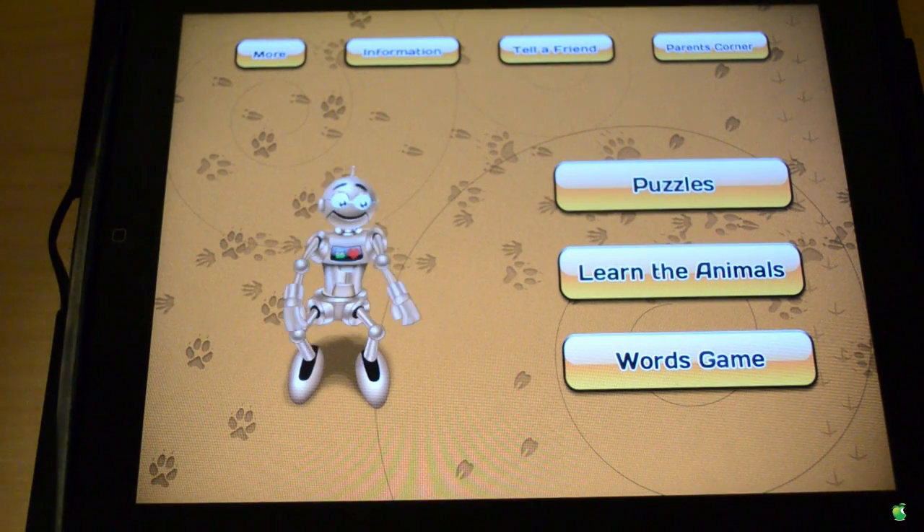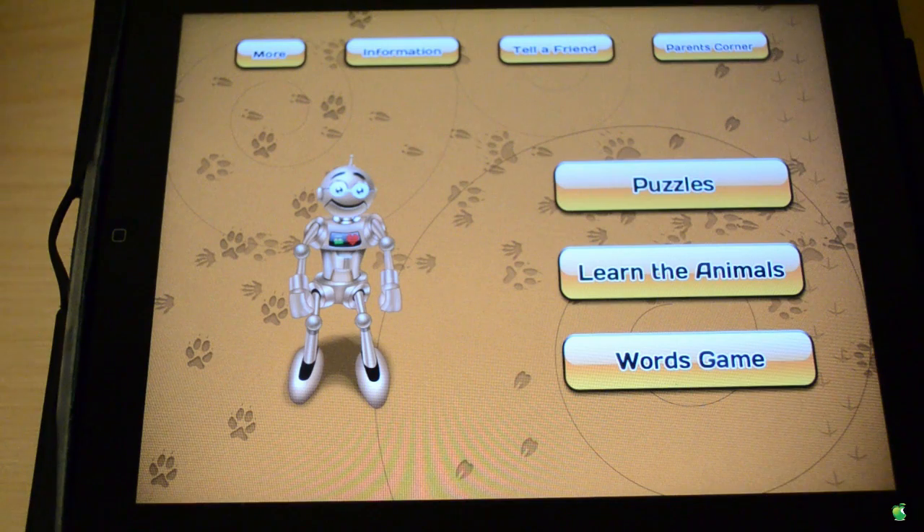So basically, the purpose of this app is that you learn about animals and you're doing it through puzzles. I'm sure everyone has solved mazes and puzzles before — this is essentially the same thing. You'll get animals and you just gotta build the animal out of the puzzle pieces.